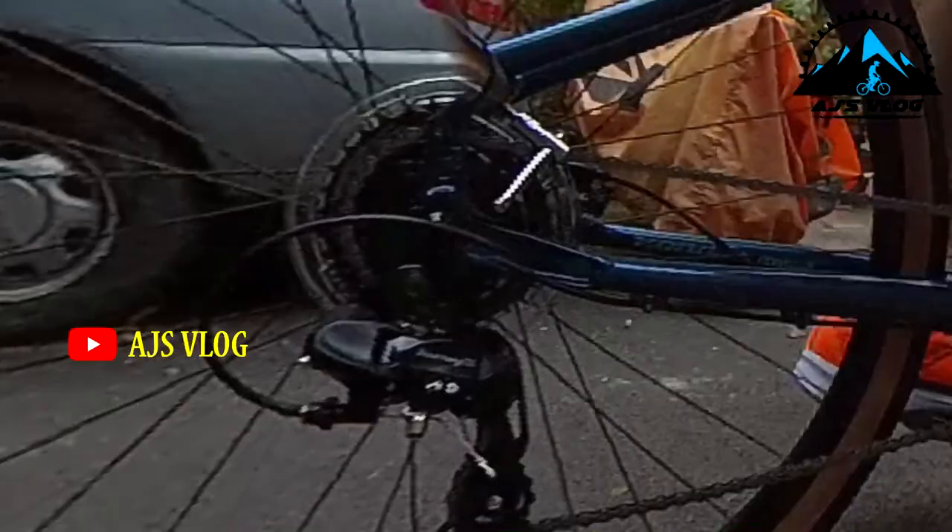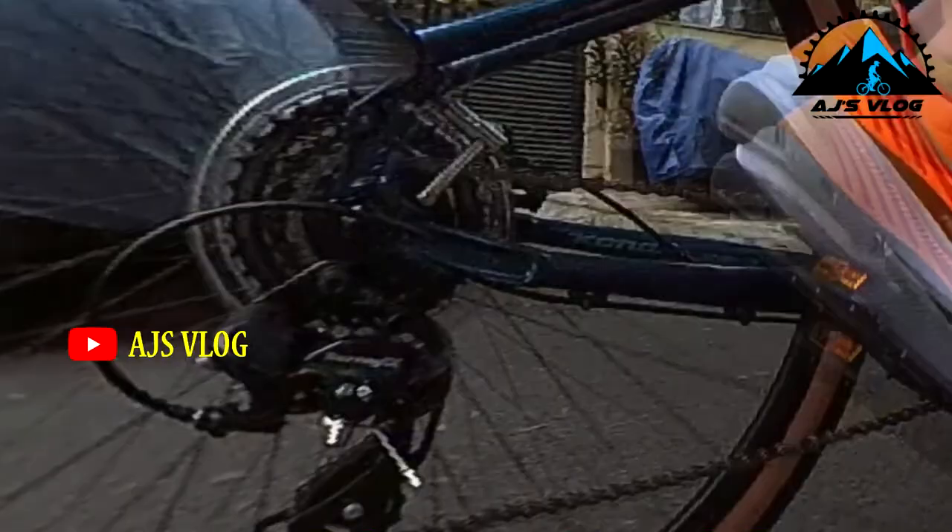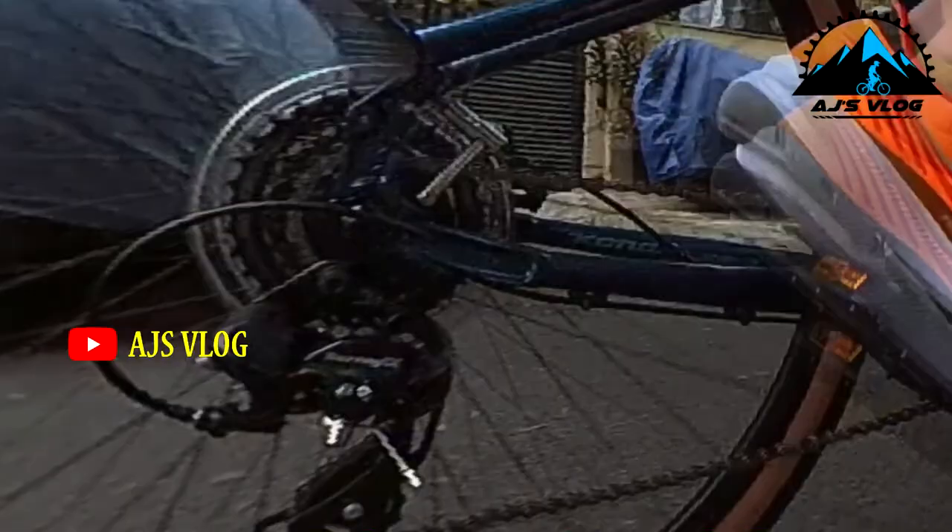This full Shimano drivetrain gives you adequate range where you can go touring or even gravel biking without any issues. The shifting is also quite crisp and prompt.